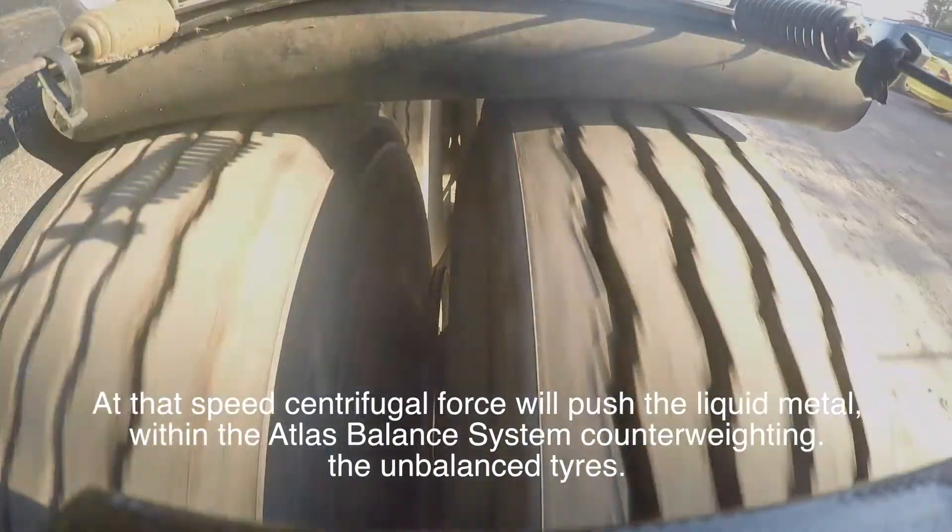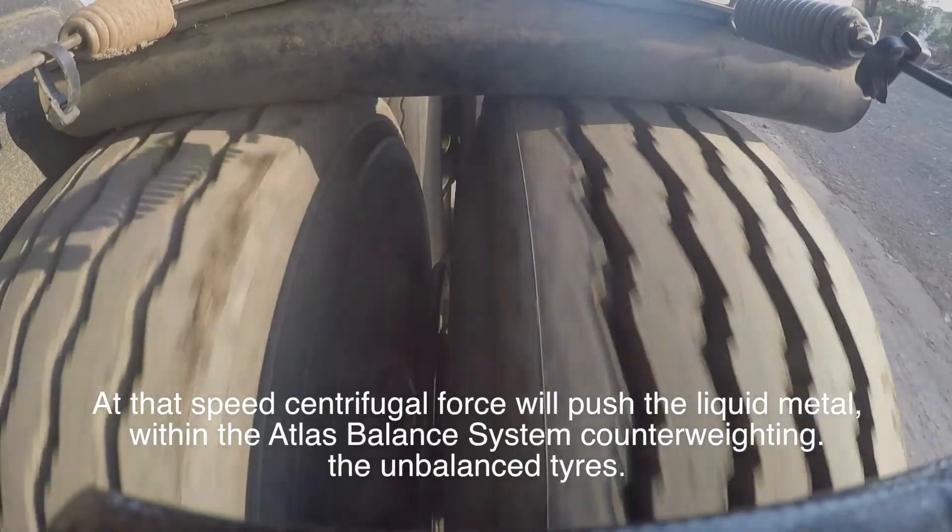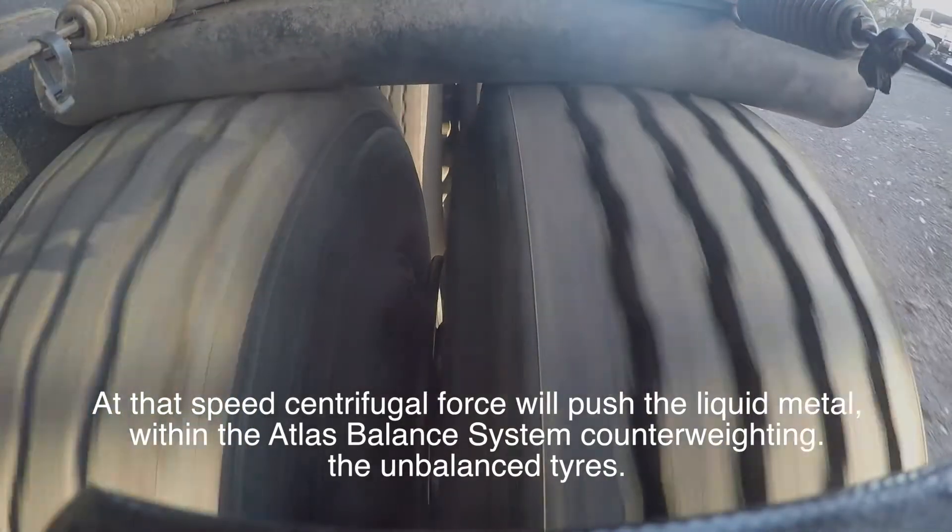At that speed, centrifugal force will push the liquid metal within the Atlas Balance system, counter-weighing the unbalanced tyres.